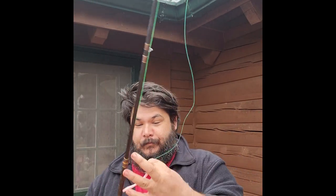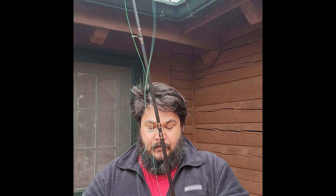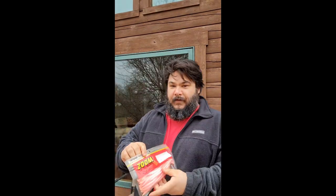All right, guys. Join me for some unconventional porch fishing with my Zoom Trick Worm. I'm going to demonstrate what makes this such a great worm for fishing heavy cover right here from my balcony. Welcome, friends, to another unconventional video.